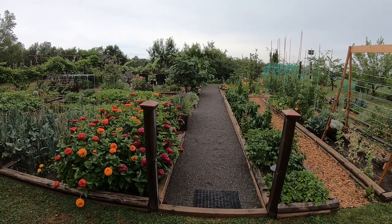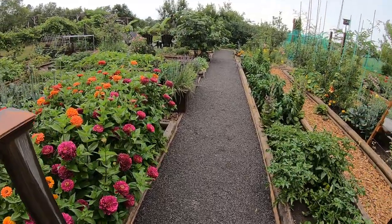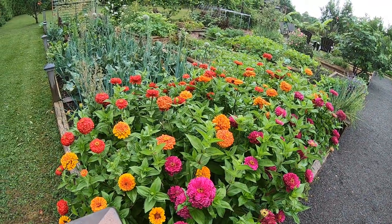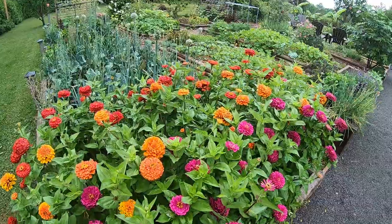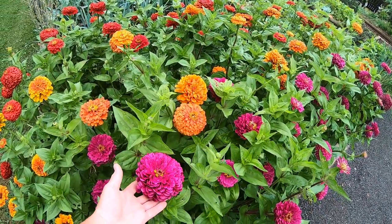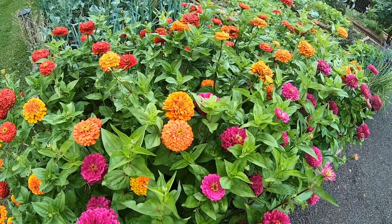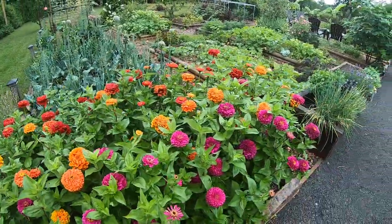Hey, it's July 19th, we're gonna take a look around the vegetable garden. Just rained so things are nice and fresh. I'll start off here at the left side — more zinnias this year. I planted three different colors; in the past I just had one color, but this year I've got these Benary Giant zinnias: wine color, the purple one, orange, and scarlet the red one.